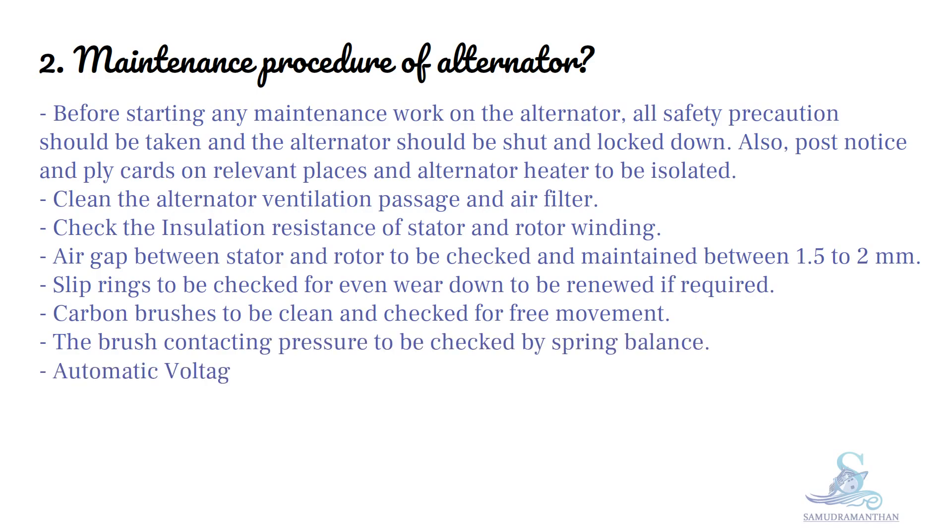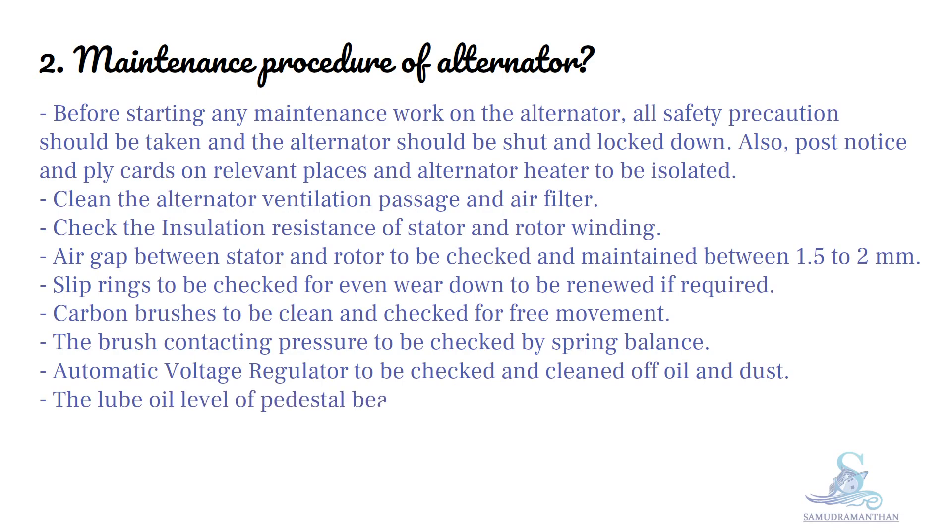The automatic voltage regulator is to be checked and cleaned of oil and dust. The lube oil level of the pedestal bearing is to be maintained and renewed as per planned maintenance.